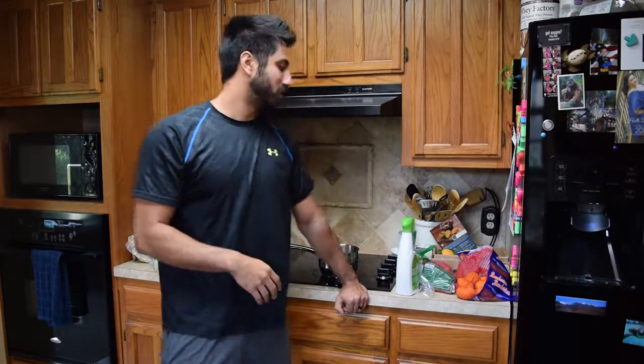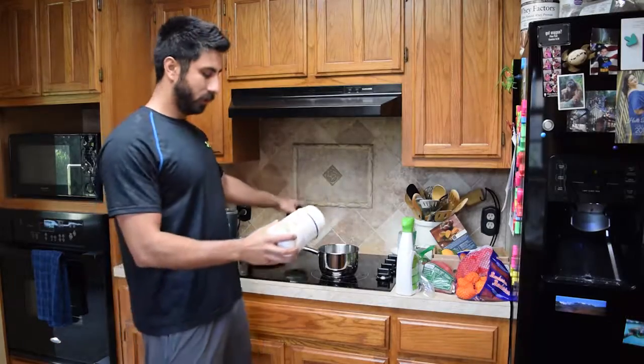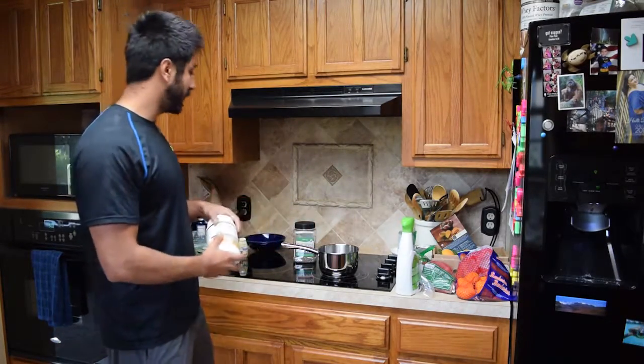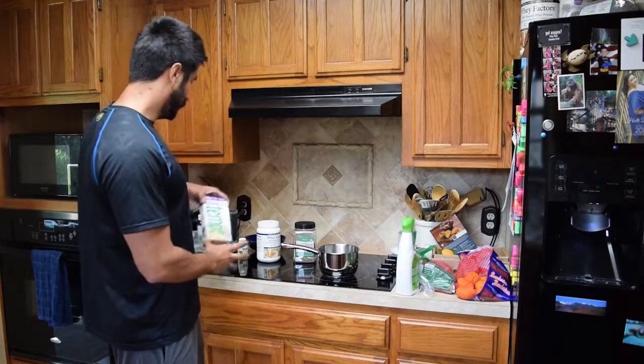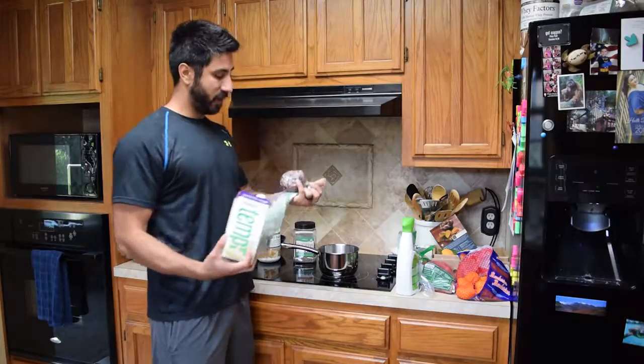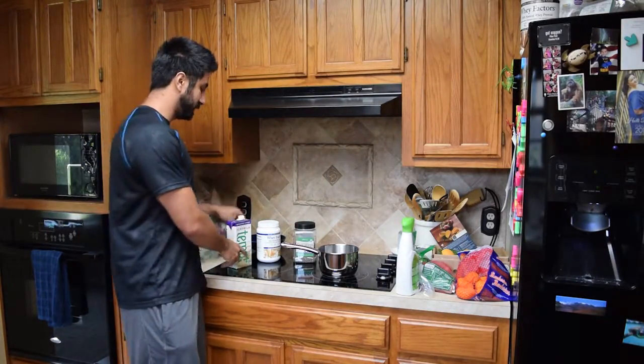There are a handful of other different ways that people have done this before. It's simple, it's not hard to do. The ingredients I have: organic chia seeds, whey factors — I'm actually going to be doing this with protein in it today — hemp milk, unsweetened vanilla, and then some goji berries and a little bit of vanilla stevia.